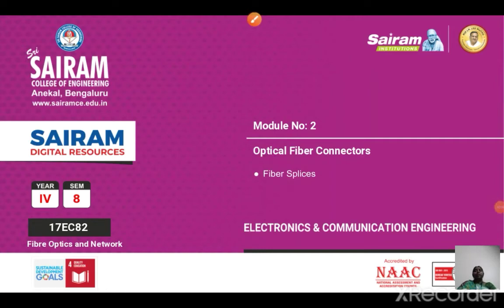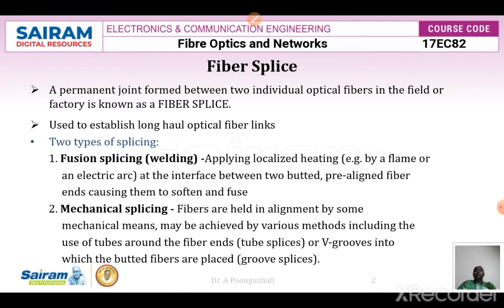Good morning students. In the previous video we had seen about fiber alignment and losses. The next topic we are going to see is about fiber splices. A fiber splice is nothing but a permanent or semi-permanent joint formed between two individual optical fibers. It can be done in the field or in the factory. We use fiber splices to establish long-haul optical fiber links.